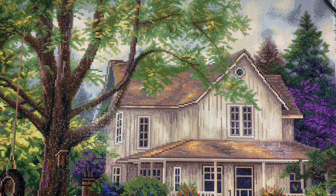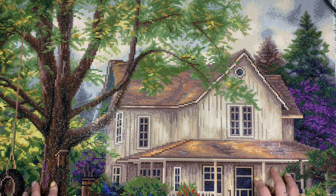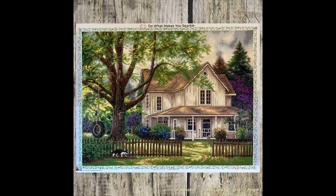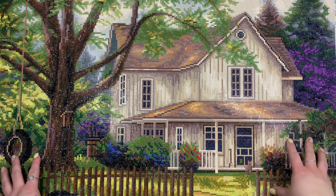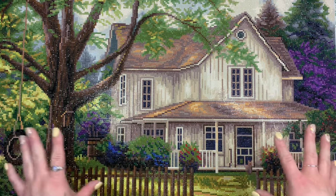Before I get too much into talking about it, I'm going to go ahead and pop up a full-length image for you guys. It's a little bit too big for the frame, so hopefully I remember to put that up on the screen. I really liked this diamond painting.